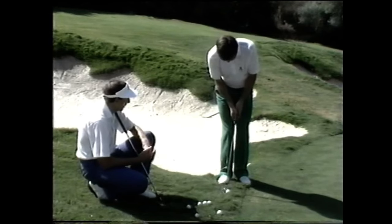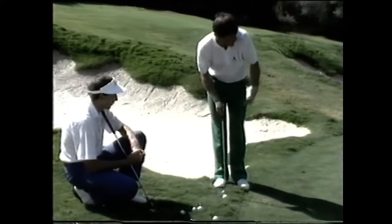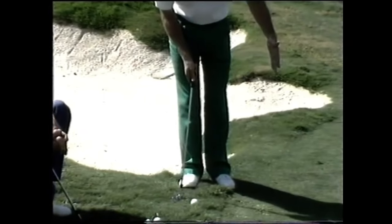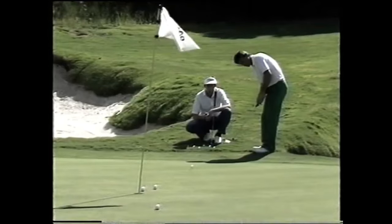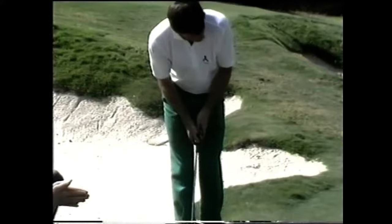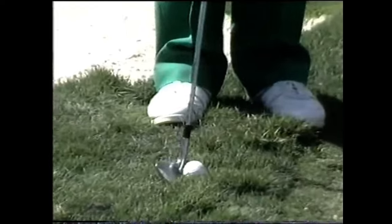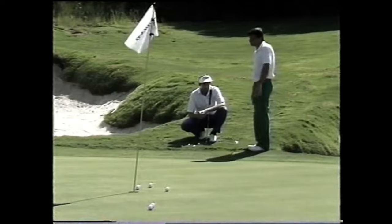You're using a nine iron here, are you, Nick? That's right. You can feel the shot. We're going downhill, obviously uphill you can go as low as even a six iron if you're just trying to get it to run that one yard and then up the hill. This is the shot that the pros are looking to hole, and they certainly don't want to feel they're ever going to drop a shot from 18 feet.